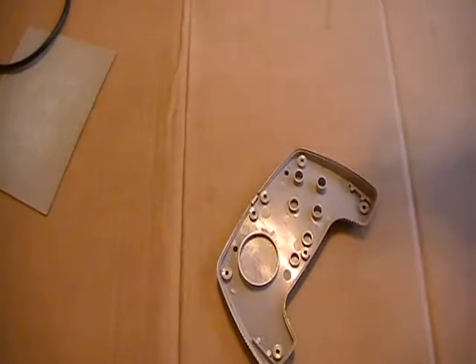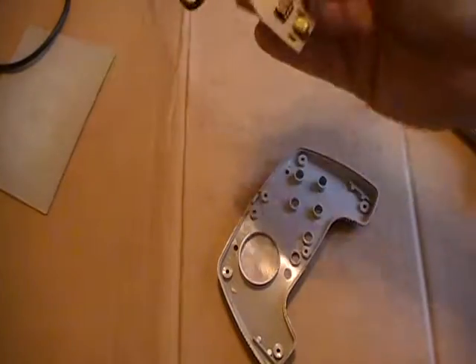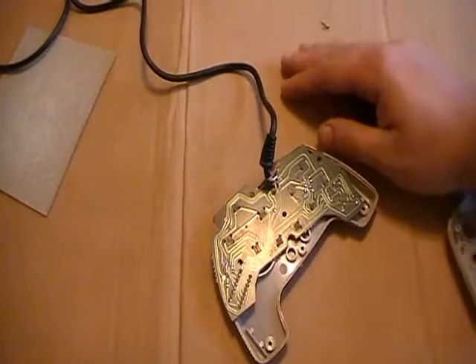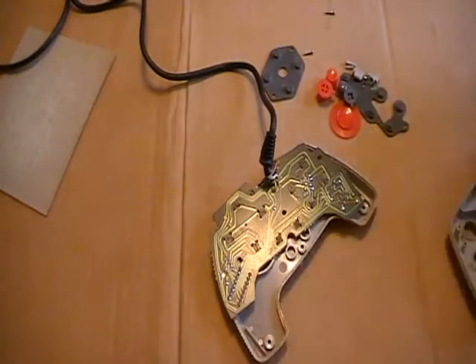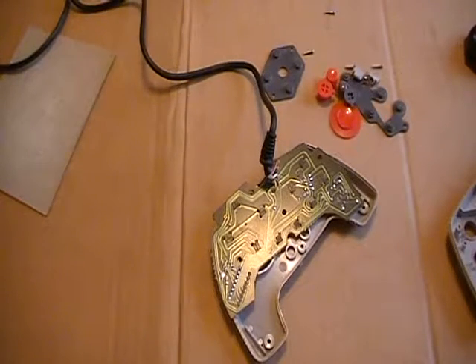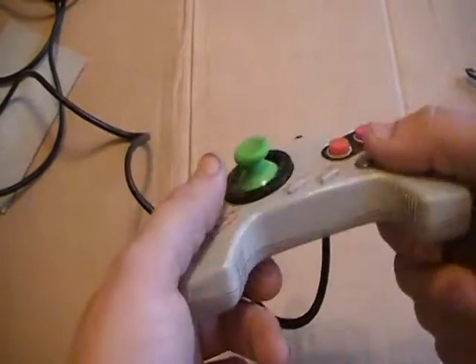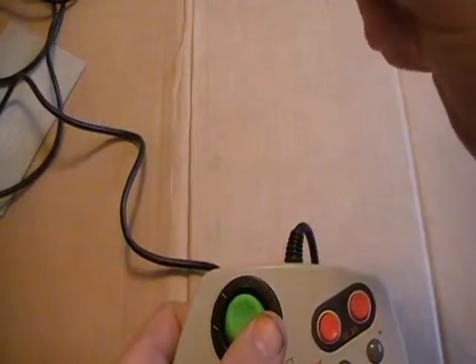The next step, after we get rid of all this sand, is to reassemble this controller — and oh my, does it come apart in pieces. But thanks to the miracle of video editing, I'm the only one troubled by it. And now you see we have one joystick — way better than the slidey stupid disk.